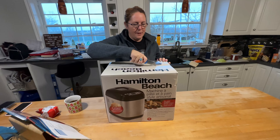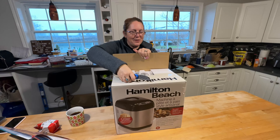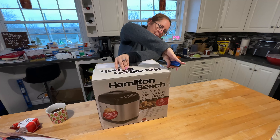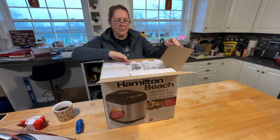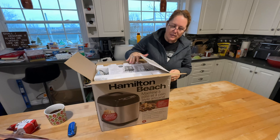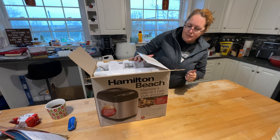Here it is — Mary's doing the unboxing. We got this actually on Black Friday. I can't even remember exactly how much it costs, but somewhere around the hundred dollar mark, I think.